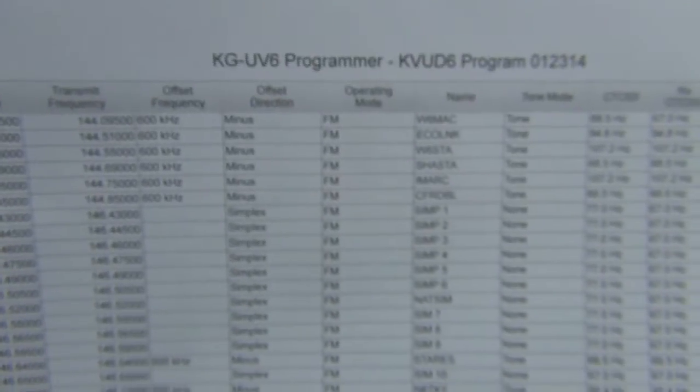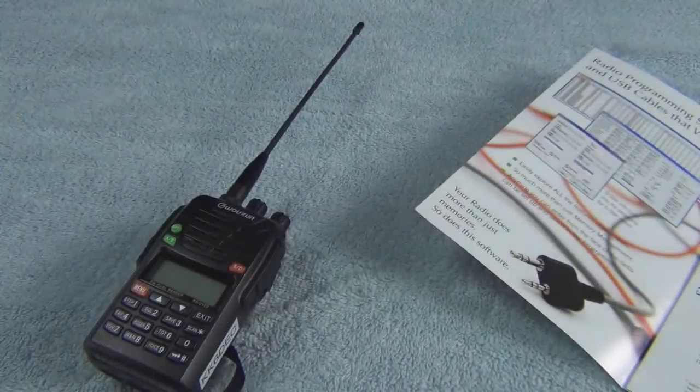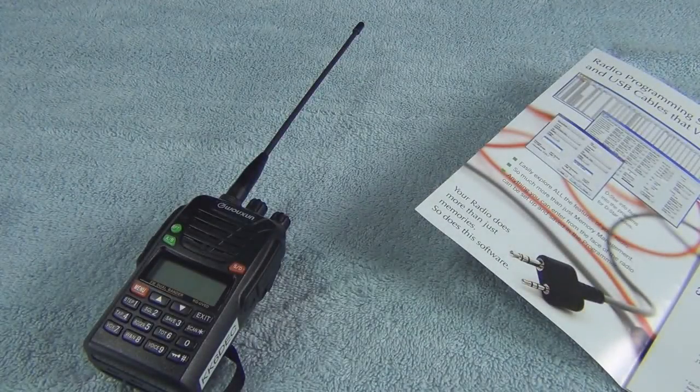Another nice thing about this program is you're able to print out your entire list of all your frequencies, which makes it really nice to look at and compare. If you have other radios to program, you can do the same programming on all your radios.